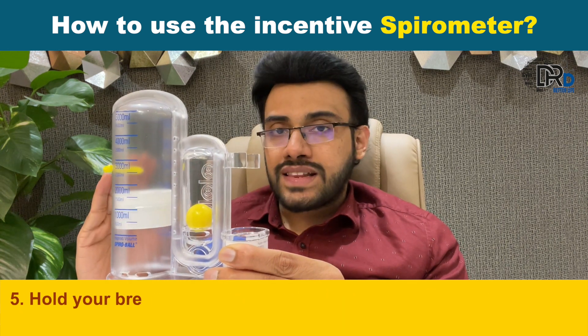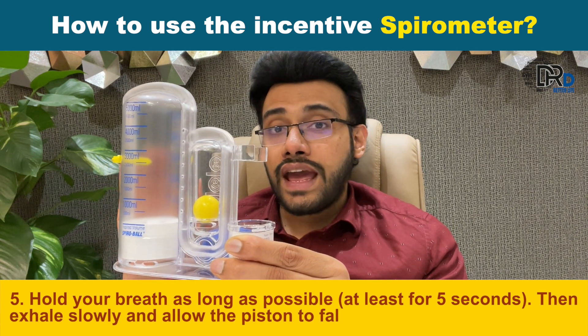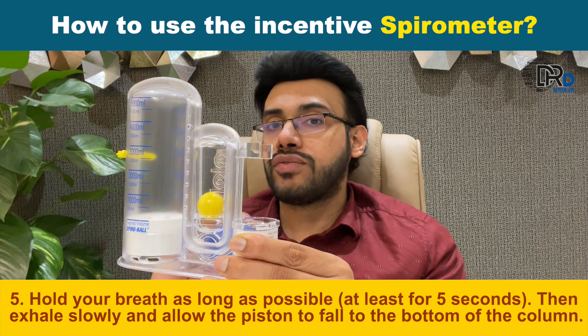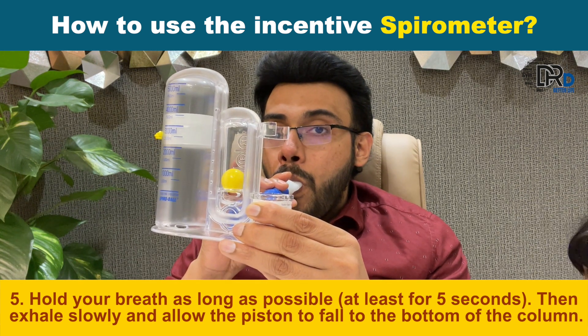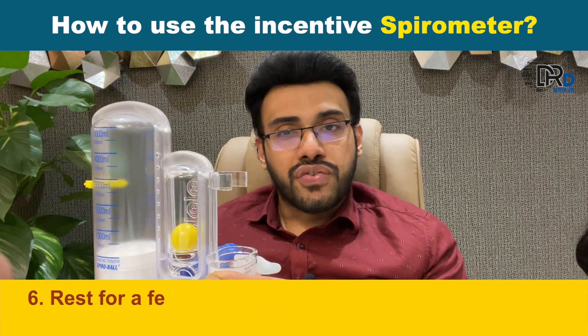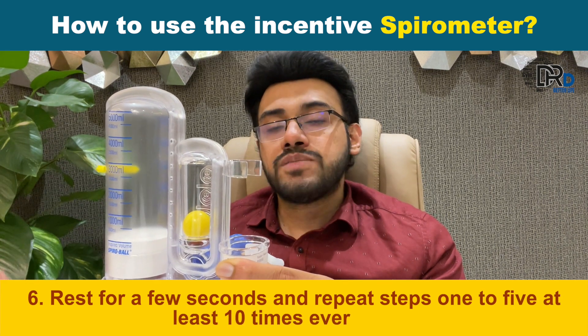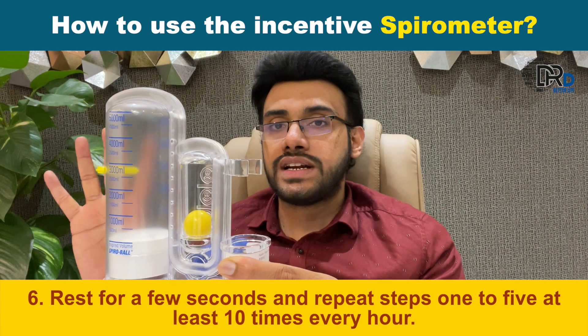Hold your breath as long as possible, at least for five seconds. Then exhale slowly and allow the piston to fall to the bottom of the column. Then rest for a few seconds and repeat steps one to five at least ten times in a set. This we have to repeat four times in a day.